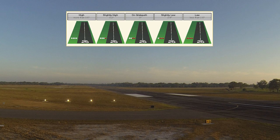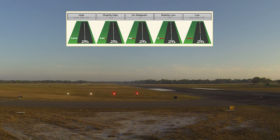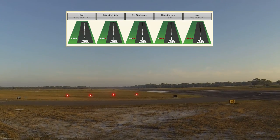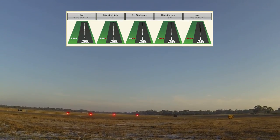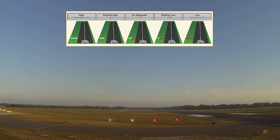If you have one red and three white, you're just slightly high at a 3.2-degree approach path. Two red and two white is perfect — right on a 3.0-degree glide path, which is the case 99% of the time. Occasionally the PAPI may be adjusted to a different angle, noted in the chart supplement or approach plates. Three red and one white is slightly low, and four red indicates low — a great time to execute a go-around, as there's typically no reason to be that low unless you're already over the runway.